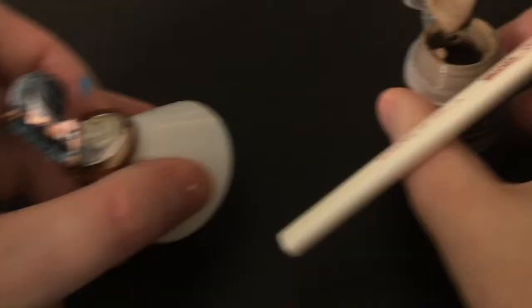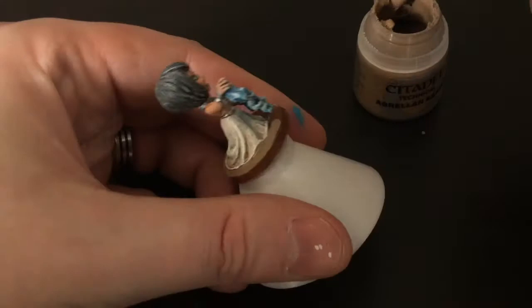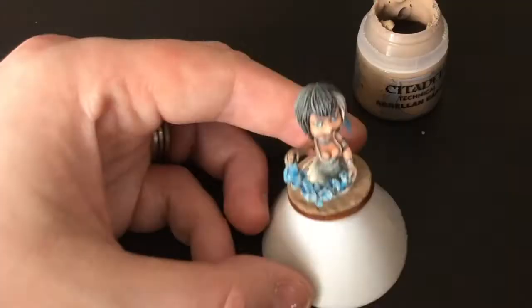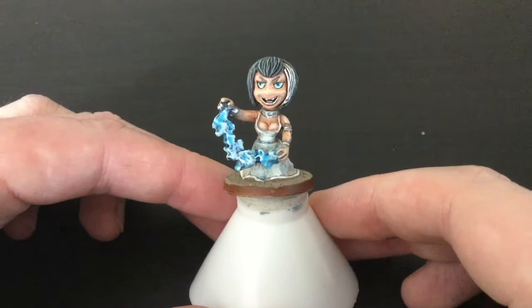I'm going back to the base now and using Agri-Land Earth by Citadel/Games Workshop. What I do with the base is apply a very, very generous layer as thick as you can manage without catching the model. As it dries it cracks and gives that sort of dirt desert effect — you can see it transform in front of your eyes.